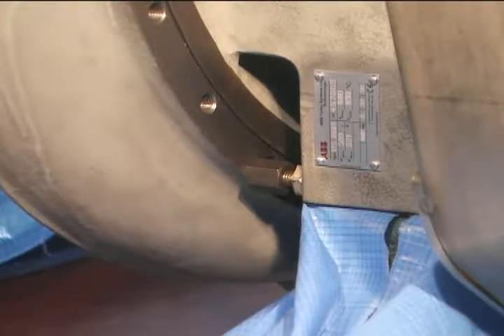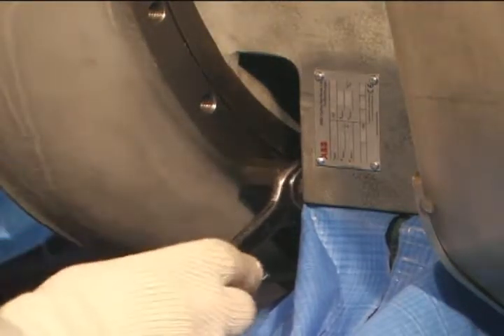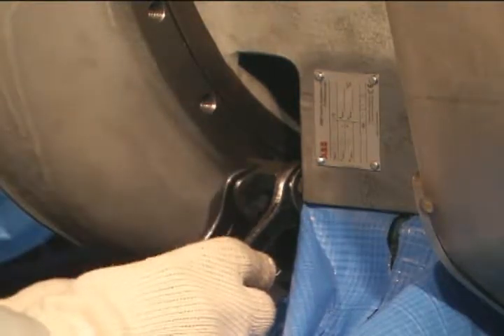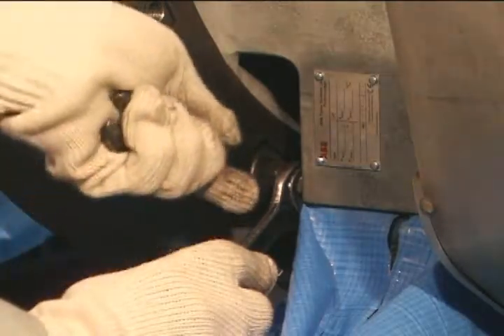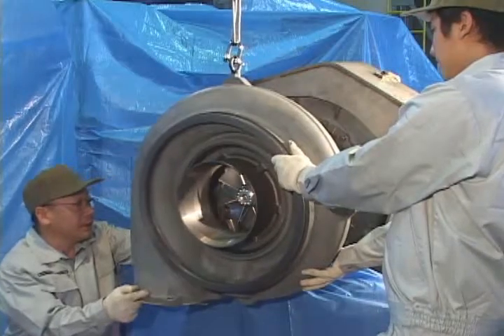Fix place of two between the compressor casing and the turbine casing to extrude the compressor casing. Remove the compressor casing with wire insert.